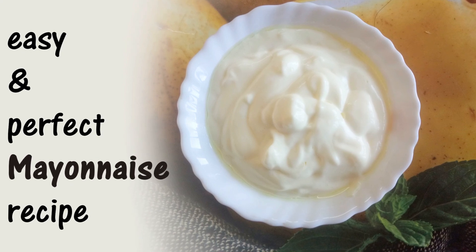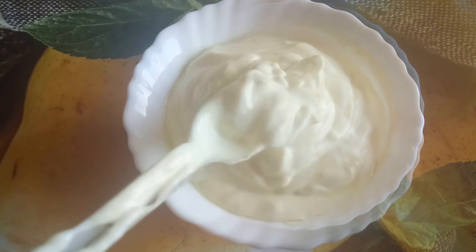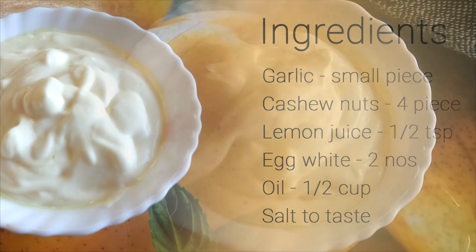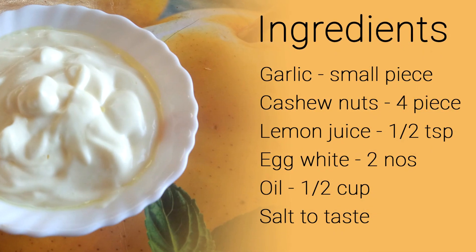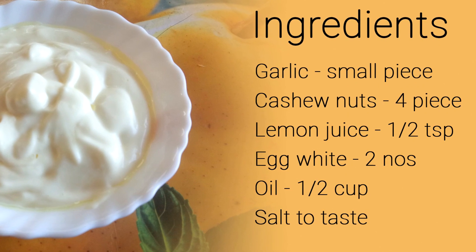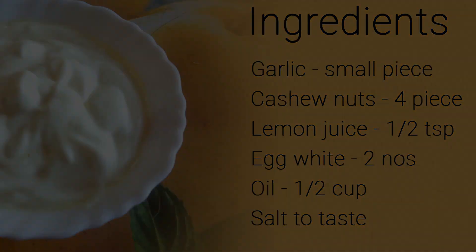Hi everyone, welcome back to my channel. In today's video, let's see how to make perfectly tasty mayonnaise. You need a small piece of garlic, 4 cashew nuts, half teaspoon lemon juice, 2 egg whites, half cup oil, and salt to taste.